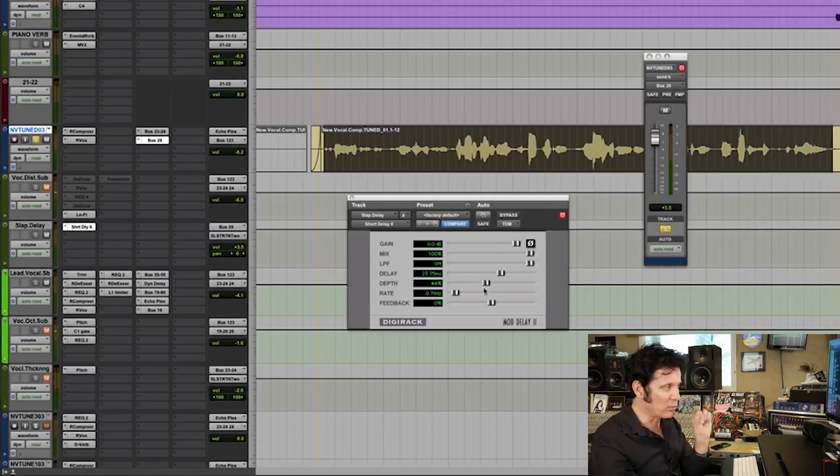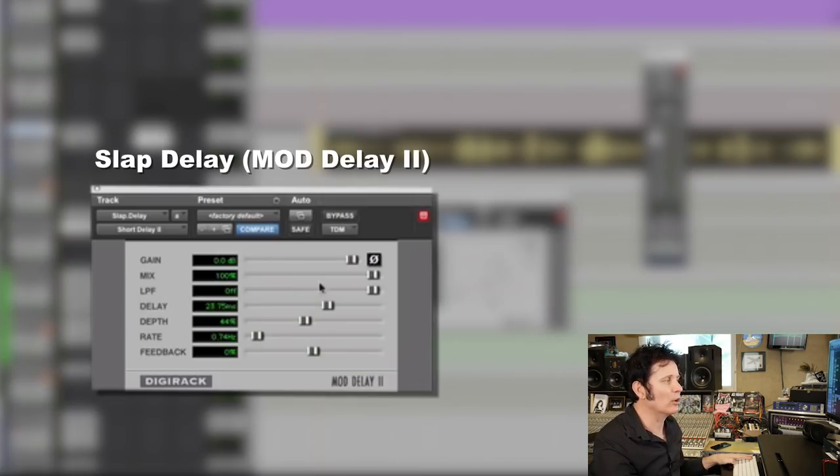There's no feedback, so it's just one delay and it's very close. I can go for a longer delay time — let's go up to maximum, which is 38 milliseconds.